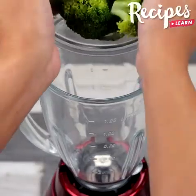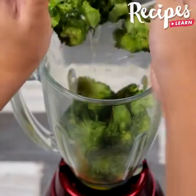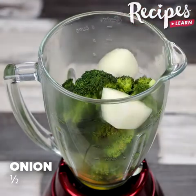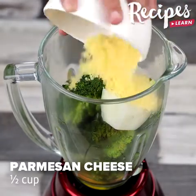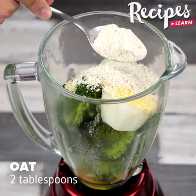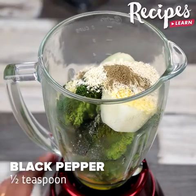Now put the boiled broccoli in a bowl, add two eggs, and transfer everything in a blender. Add half onion, half cup of parmesan cheese, two tablespoons of oat, half teaspoon of salt, half teaspoon of black pepper, and blend until smooth.